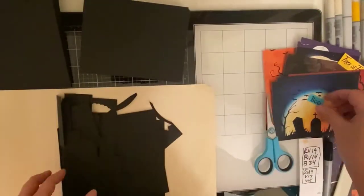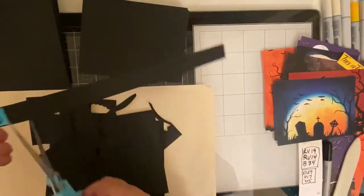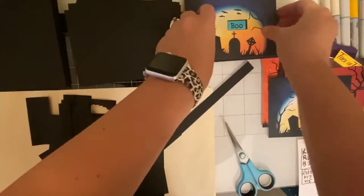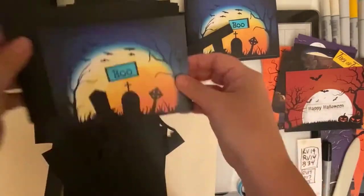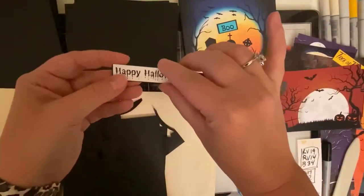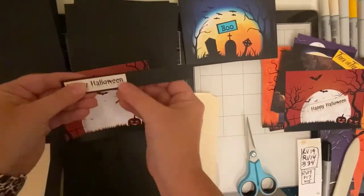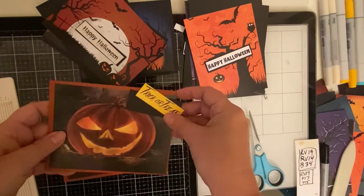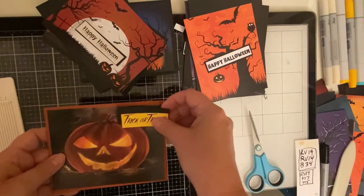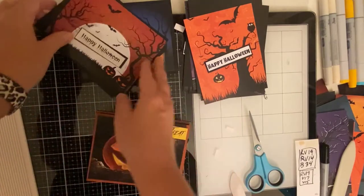For my sentiments, I have a folder full of scraps in every single color, and I'm just trying to find some scraps that would work well as a frame for each of my sentiments. I'm wondering, does anybody else organize their scraps like I do? I have a crate with hanging file folders in it with all different color file folders. Let me know in the comments below how you guys store your scraps.